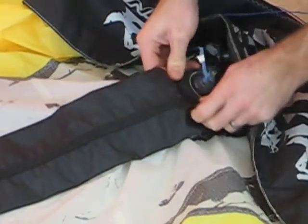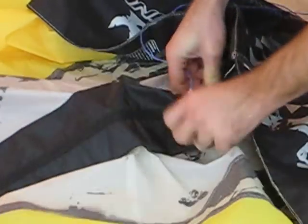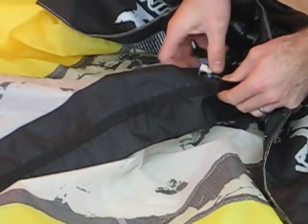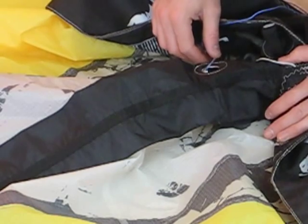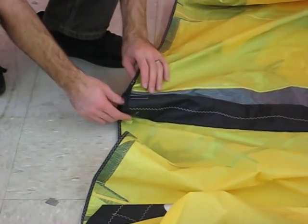That way we can pull the new bladder into place, and then push the valve into that strut sleeve. And we're ready to pull it out of the tail.